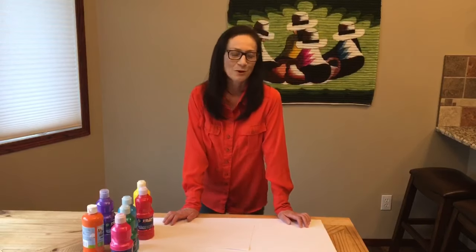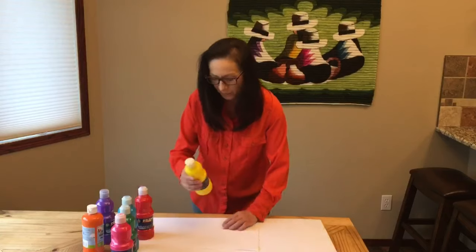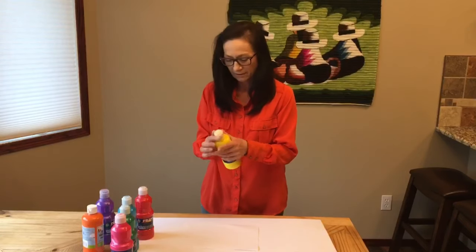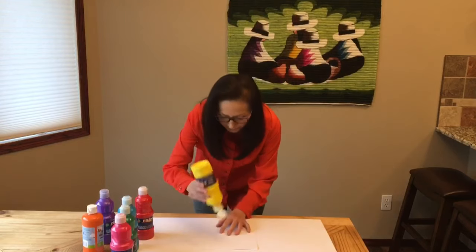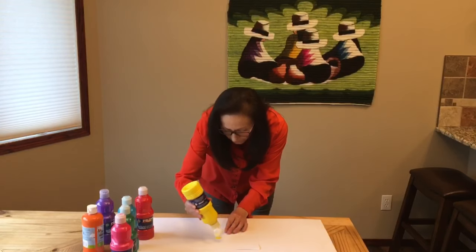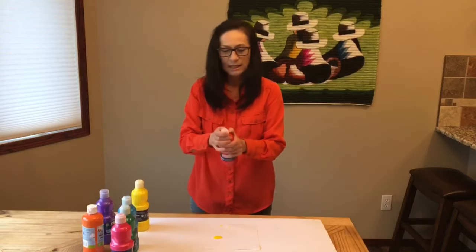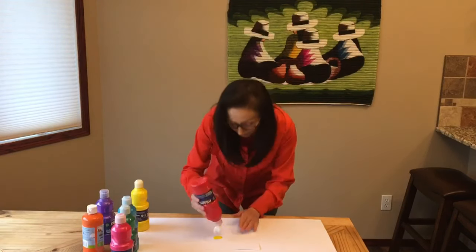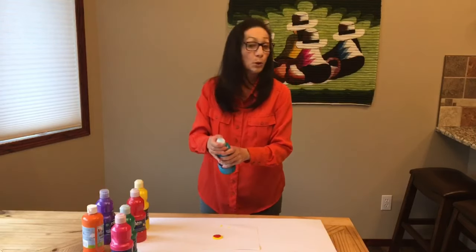Let's make another one with different colors. Take the white paper and put some different colors. This time I'm going to put some red and some blue.